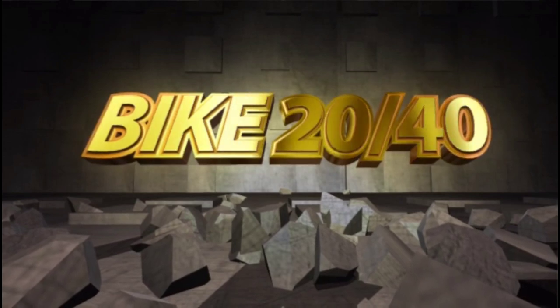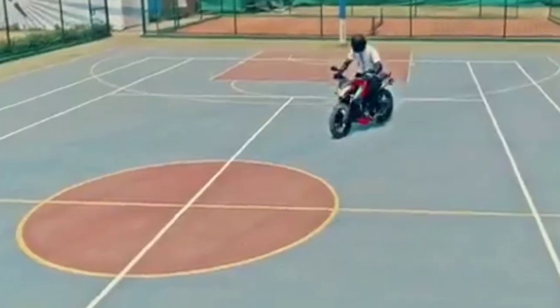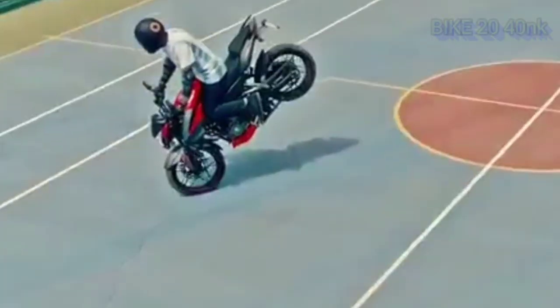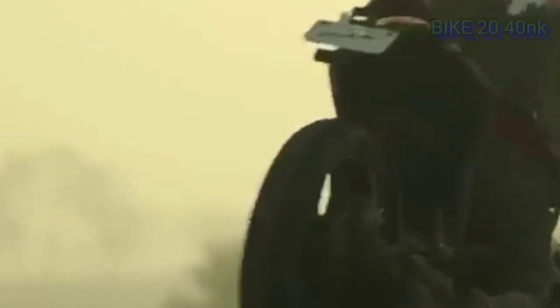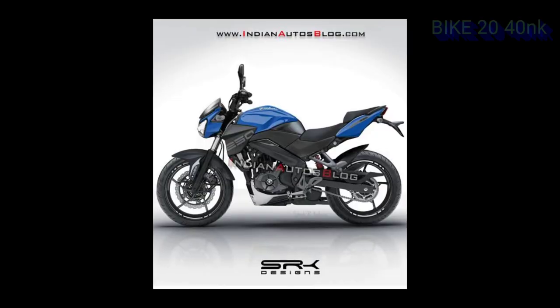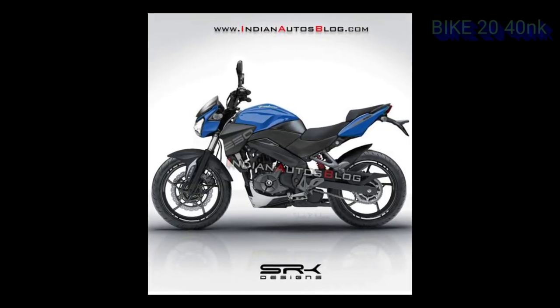I will tell you about the Bajaj Pulsar series and an update in the Bajaj Pulsar series. The new engine is 160 to 200, and the RS is 200. This is a great update for the two bikes, and the new engine is a new update in 2021.